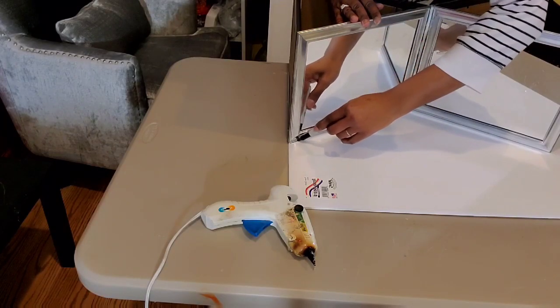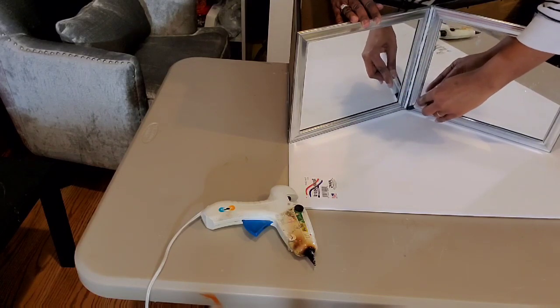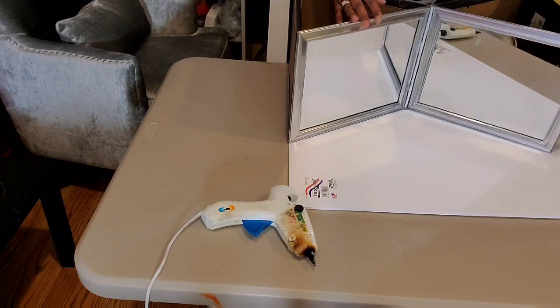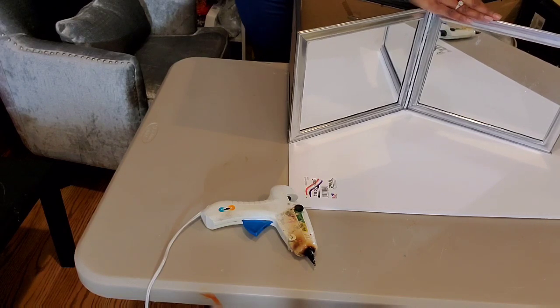Now that we have our triangles together, we're going to place it on the foam board that they have at the Dollar Tree and we're just going to trace that out. We're going to make two of those for each side, and this is going to help us to stabilize our side table.